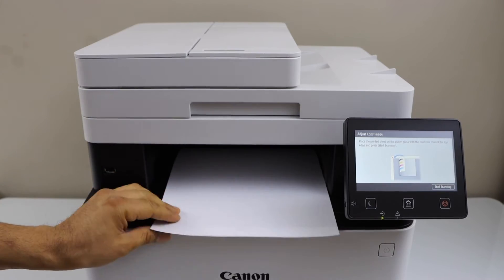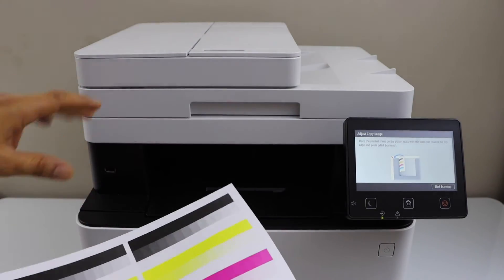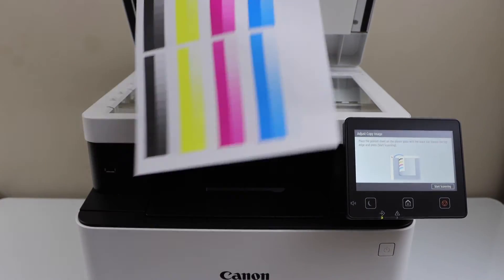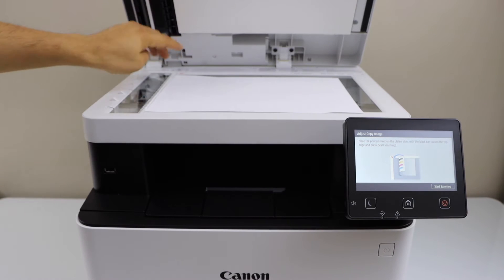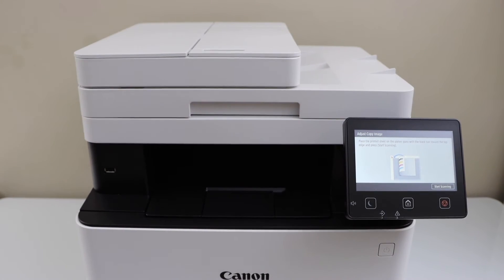Here is the printed sheet — you will see the color sheet that is printed like this. We have to scan it, so open the scanner bed, place it facing down with the black corner going on that corner, close it, and click Start Scanning.